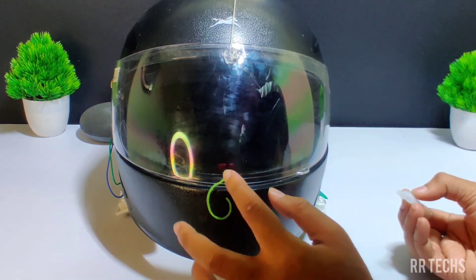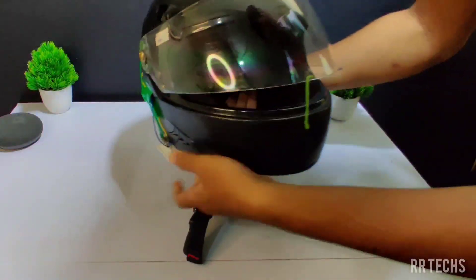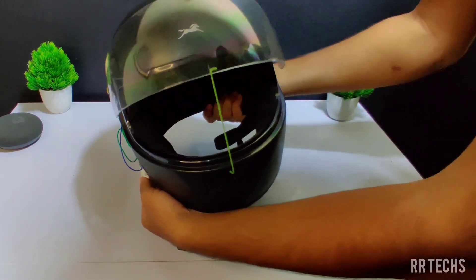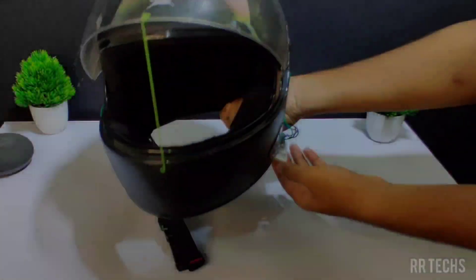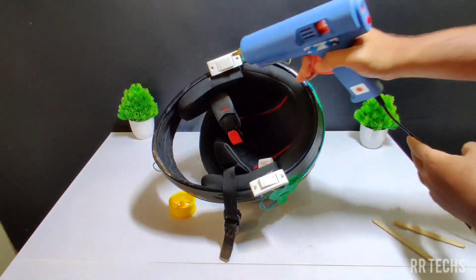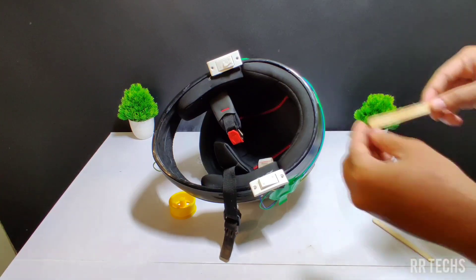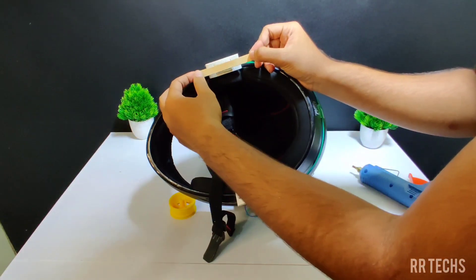After connecting the rubber band to the visor, now let us test our smart helmet. When I press switch one, we can see that the visor is going up. When I press switch two, the visor is coming down. We are using the shoulder to turn the switch on and off. To make it easier, let us add an ice cream stick to the switch.